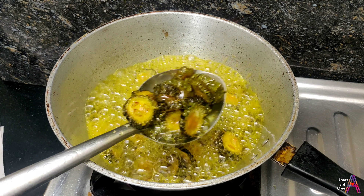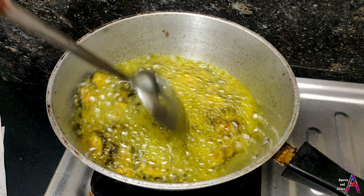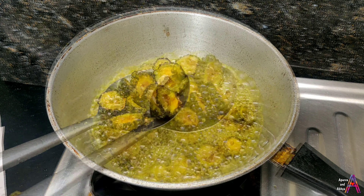Bohat hi naya aur naye flavor ka taste iska hai. Is tarah aap ek baar zaroor try karein aur mujhe batana ki kaisi bani. Same usi procedure se maine doosra batch bhi fry kar liya hai.